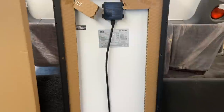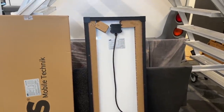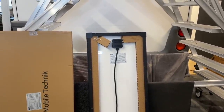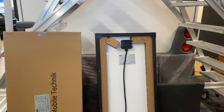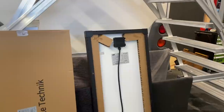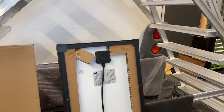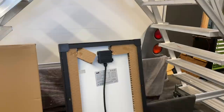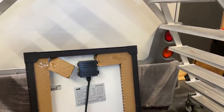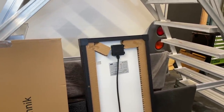Bei einem 100 Watt Modul hat man hier einfach gigantische Vorteile, weil das einfach viel früher das Laden anfängt und abends viel länger arbeitet. Somit ist der Gesamtertrag natürlich schon wesentlich höher. Der nächste Vorteil ist natürlich, wenn Solarplatten auf dem Dach liegen und die Mittagshitze kommt, die Sonne knallt da drauf. Auch bei den Rahmenmodulen, wenn ich jetzt hier ein Modul hätte mit nur 20, 25 Volt Leerlaufspannung —